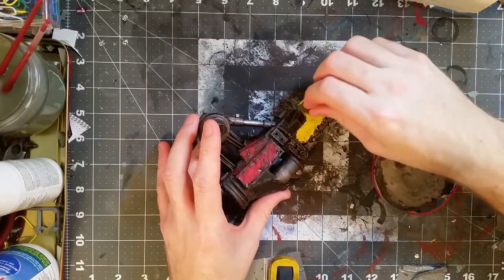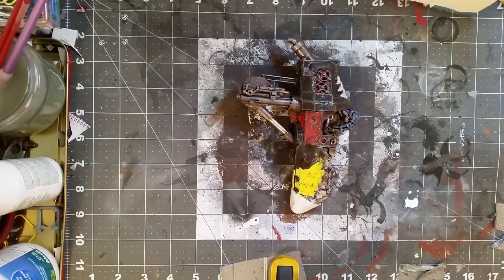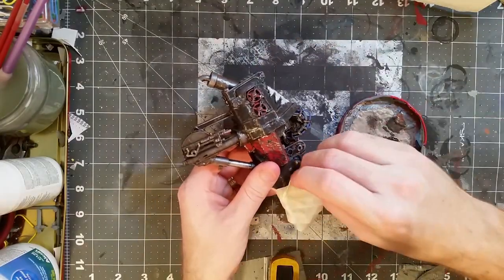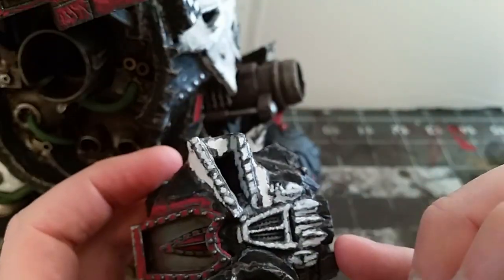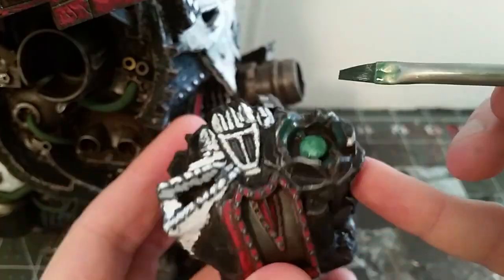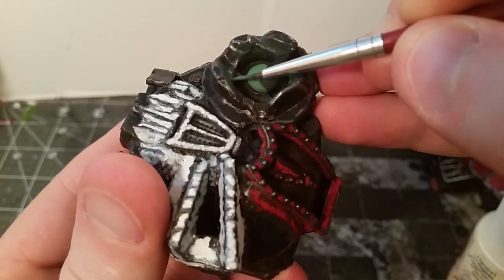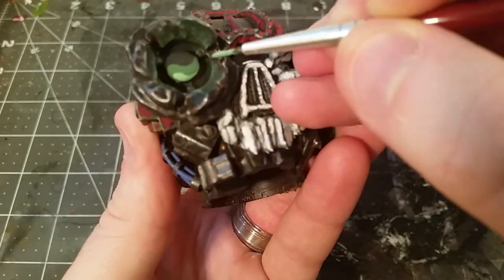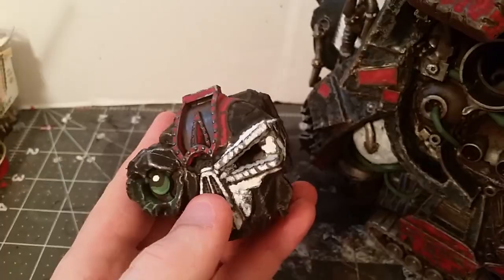I weathered the caution stripe with some sponged-on rusty dark rust color. My technique with the masking tape was not perfect, but in the end I ended up with something I'm pretty happy with. To do the glowing eye, I started with a dark green right in the lens and lighting up the metal frame around it, then worked up to lighter greens highlighting the lens and adding some lighting around it. There we go — I'm pretty happy with how that turned out.